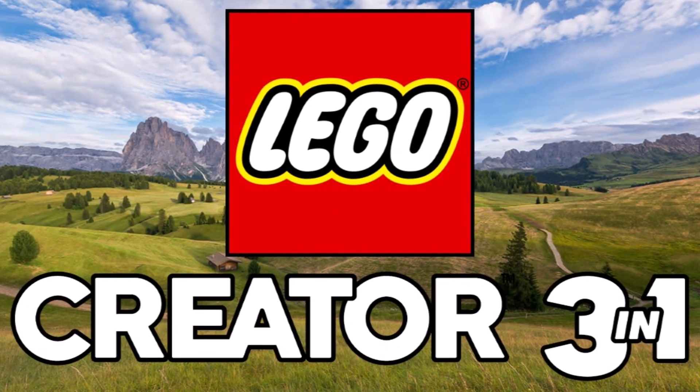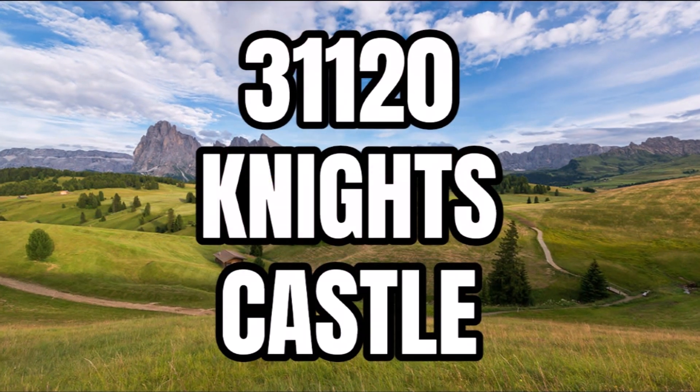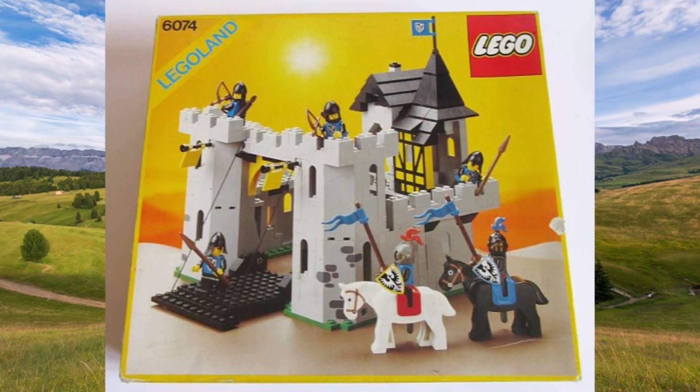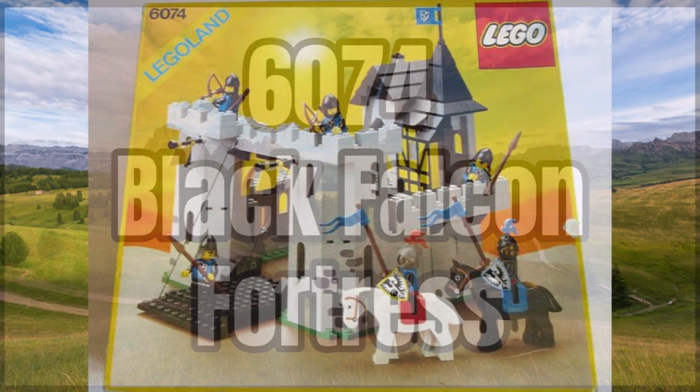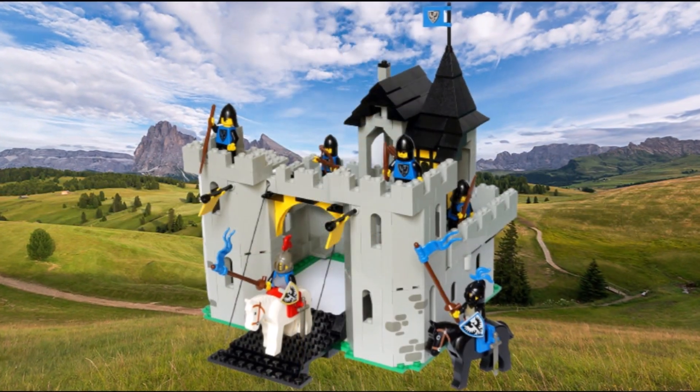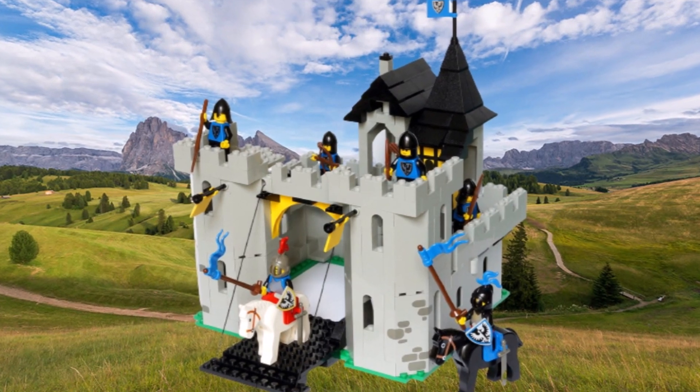A brand new LEGO Creator 3-in-1 set is on the way: set number 31120, the Knight's Castle. This is going to be reminiscent and heavily inspired by 6074, the Black Falcon Fortress — obviously a vintage set, but one of the classic LEGO sets that a lot of people love.